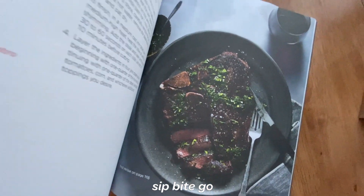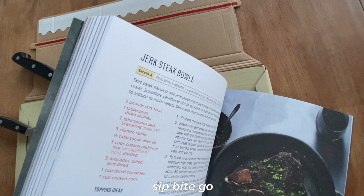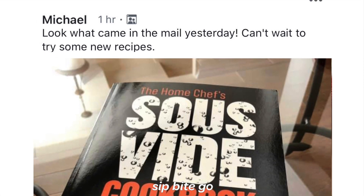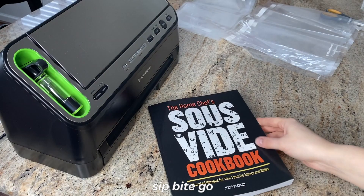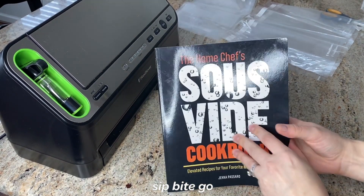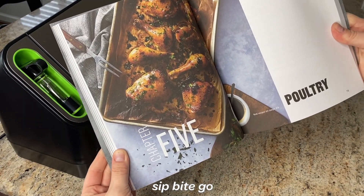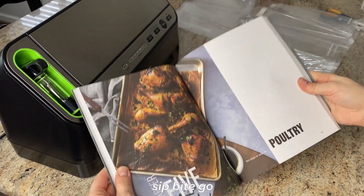The cookbook has over a hundred delicious sous vide recipes and there's an entire chapter devoted to poultry — all different cuts. You'll also find some of my favorite turkey recipes, like a turkey breast that is just delicious and such a great idea for Thanksgiving, especially if you're feeding a lot of people or guests with specific diets. You can just make them their own turkey breast in the sous vide machine and they'll be completely happy, because sous vide turkey is delicious.